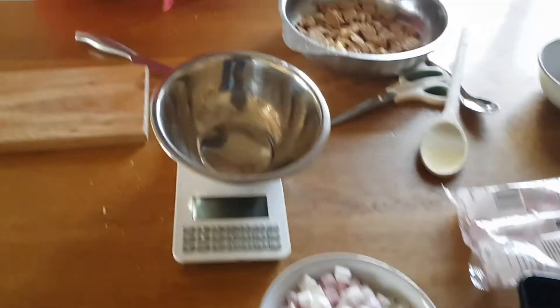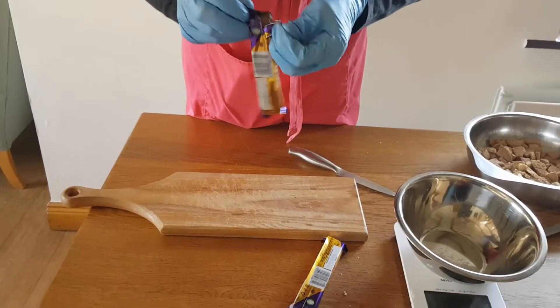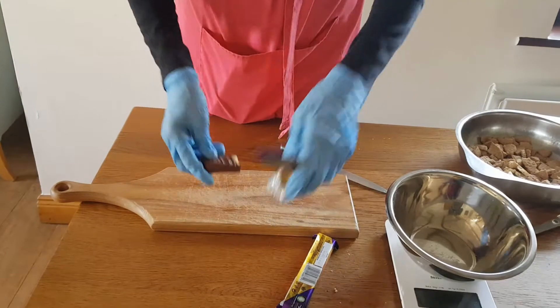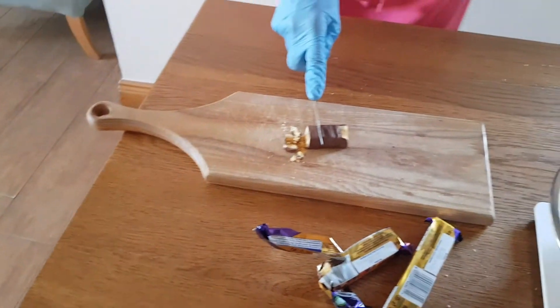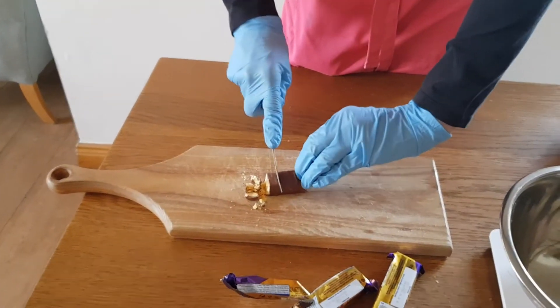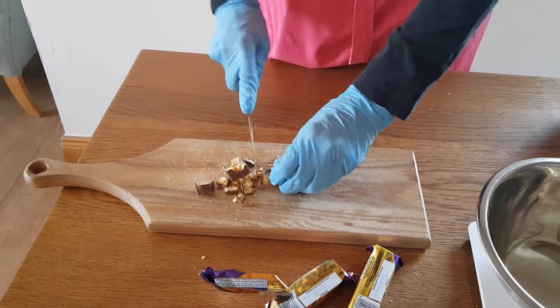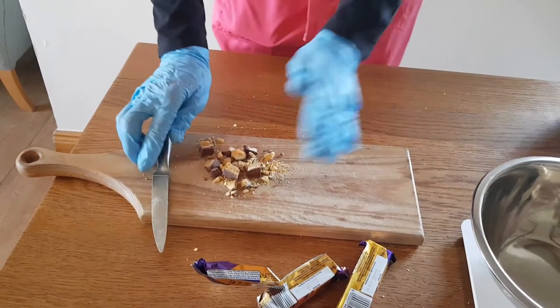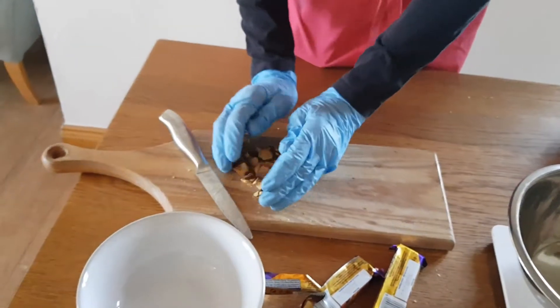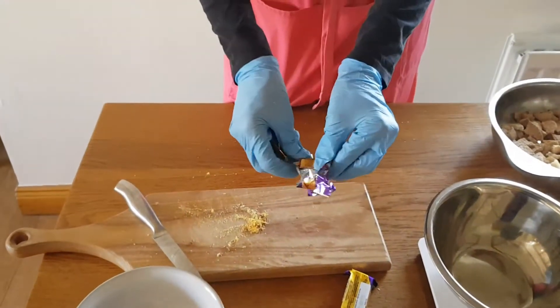Next we use two 40-gram crunchies — since crunchies are 40 grams we needn't weigh those. Open them up; your students might need help with these. Cut them into chunks — keep your fingers back and just press down, always chopping down onto the board. You might need help with this. Take the crunchies and put them into a bowl because we don't add those until the end. Cut up the two crunchies into pieces like this.